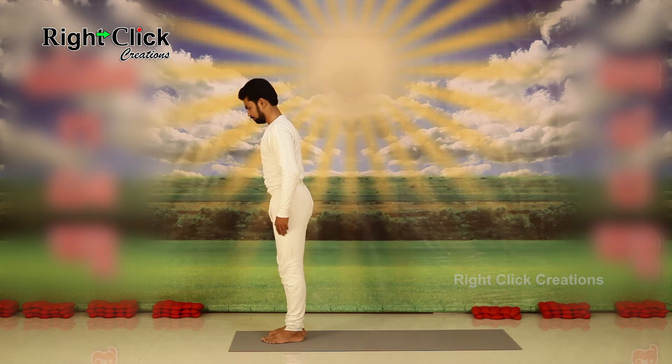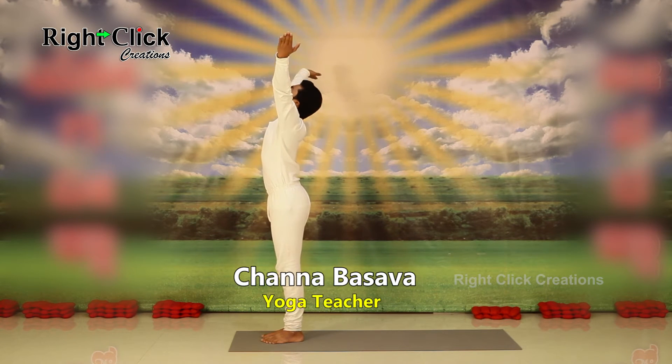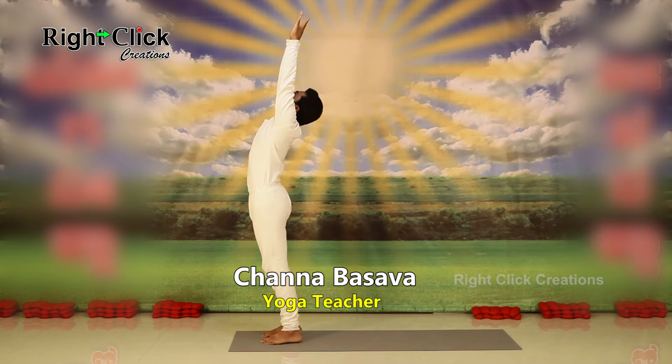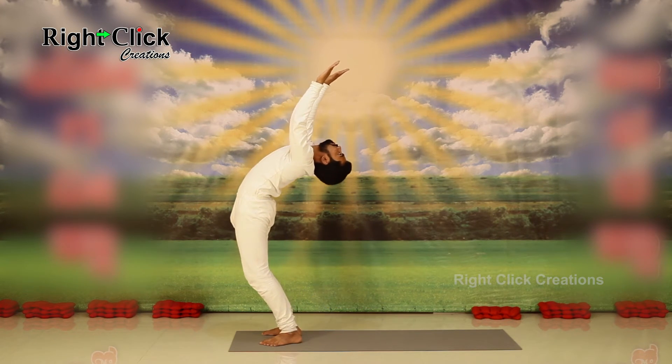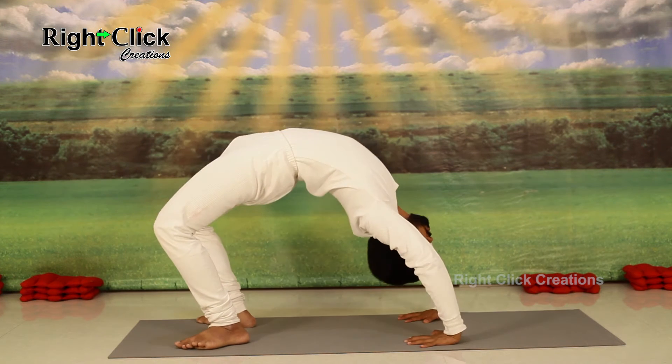Stand straight. Raise both the hands. Slowly bend the upper part of your body. Touch the ground by palm.